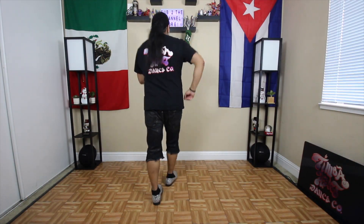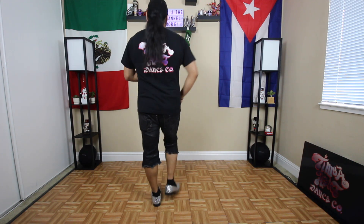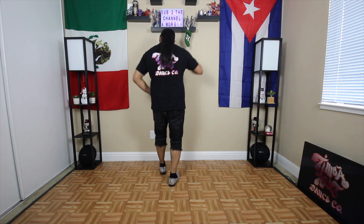Alright, we're going to head straight into it. Let's start out with Somos Uno. Here we go. 5, 6, Somos Uno. Uno, dos, tres. Cinco, seis, siete. Una más. Uno, dos, tres.